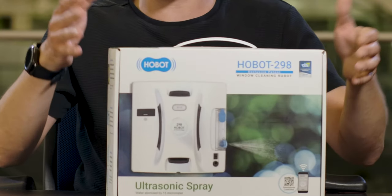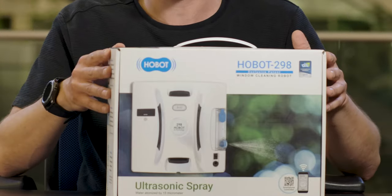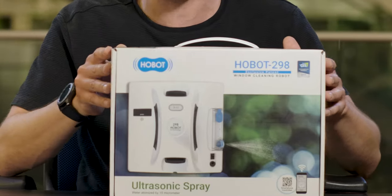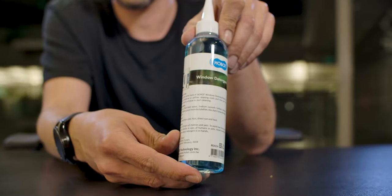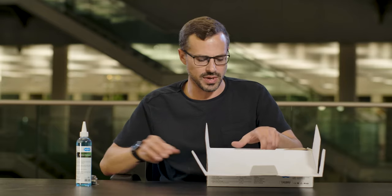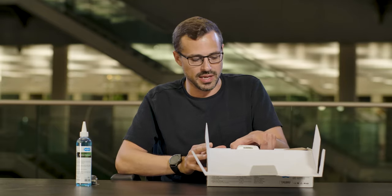Quite a big box — he seems quite heavy for something that's going to be climbing the windows like Spider-Man. First thing we get here is this, I assume this is window detergent. Here you have a remote control which we'll get to in a minute, and here is Hobot.